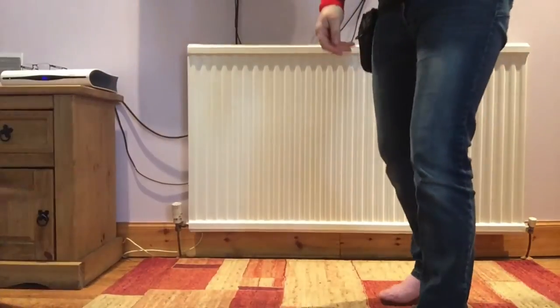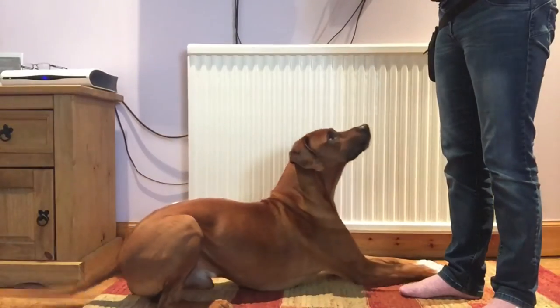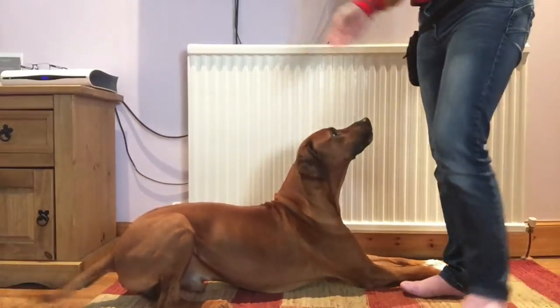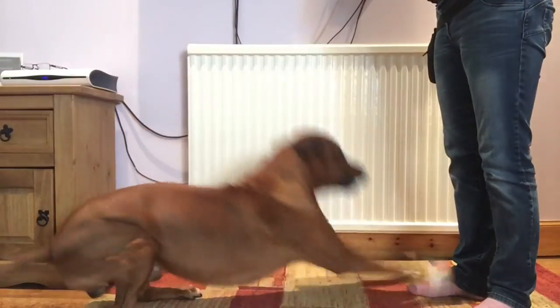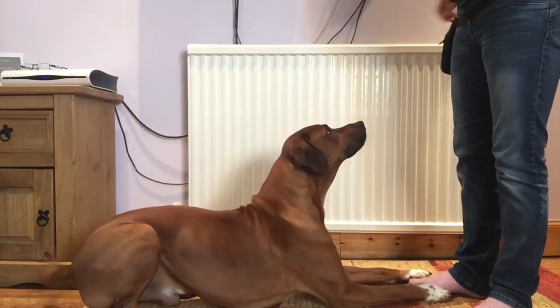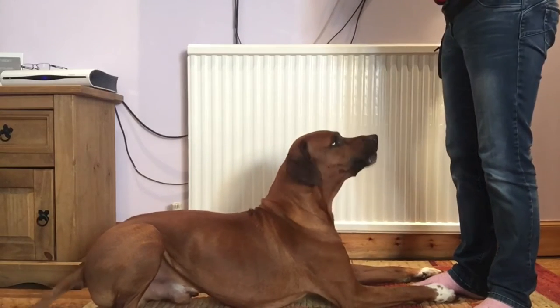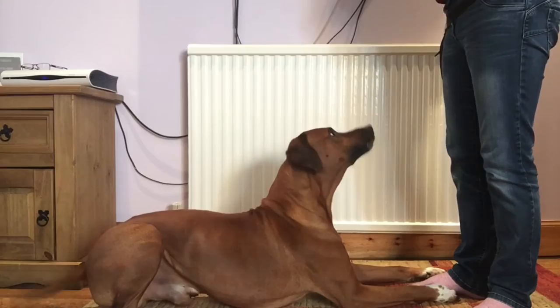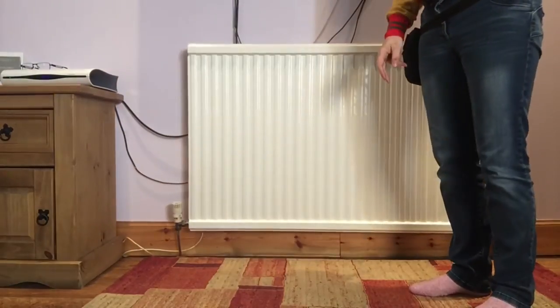And again, we can adopt that rapid rate of reinforcement. So when he comes back, pop him in the sit, ask for the down. We're going to continue to do that and maintain that rapid rate of reinforcement so that the dog really does get this down position as exactly where I'm wanting them to be. Click, throw the food away.